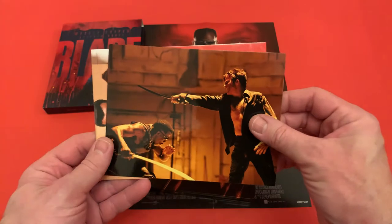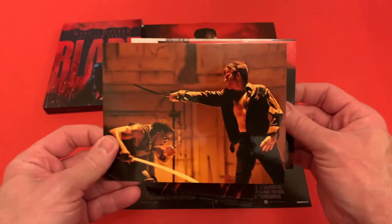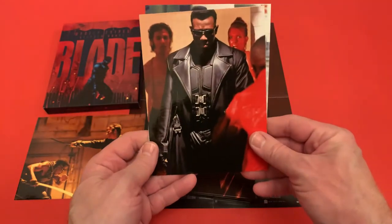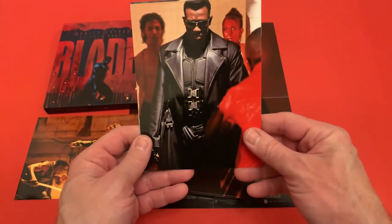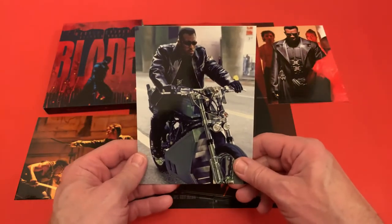You also get three glossy art cards with stills from the film — one of Stephen Dorff and Wesley Snipes doing battle, one of Wesley Snipes about to go crazy and kill a load of vampires, and one of Wesley on his motorbike.